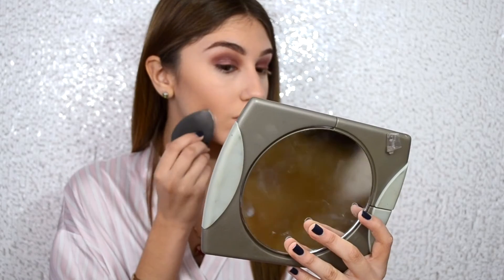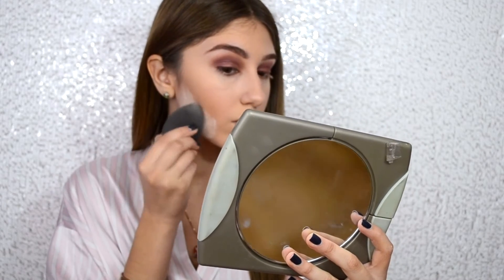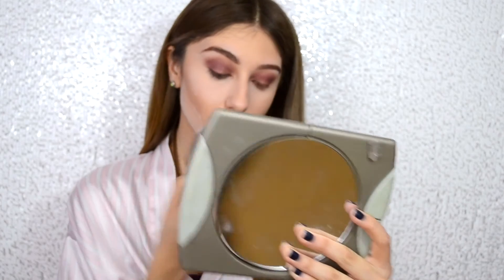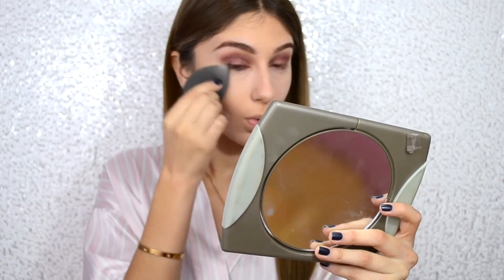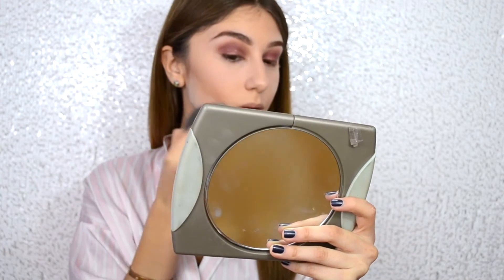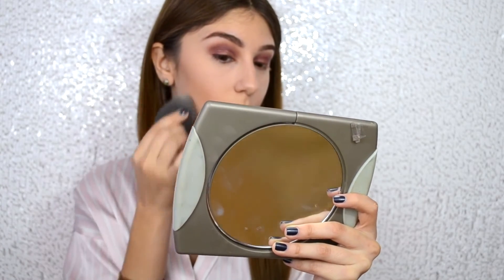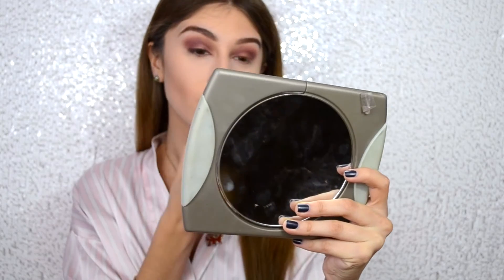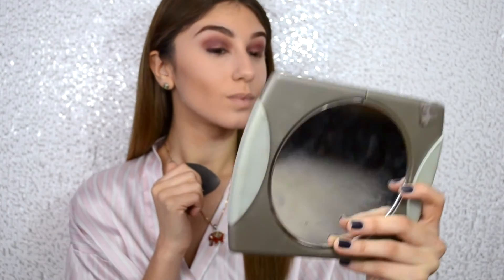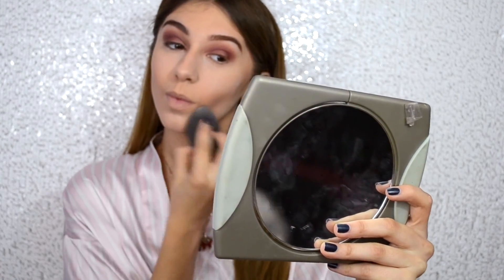Now I'm just going to be using my Coty Air Spun Setting Powder, setting underneath my contour and underneath my eyes. I love to do this with a damp beauty blender because it gives more of that flawless coverage. I also learned that from Makeup By Mario — he has some amazing tips. If you haven't heard about him, please go check him out because his makeup tips are absolutely amazing.